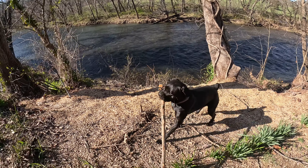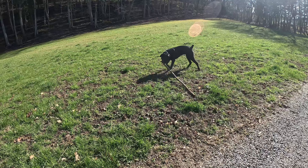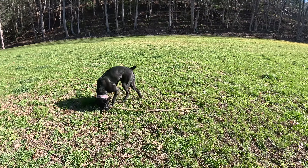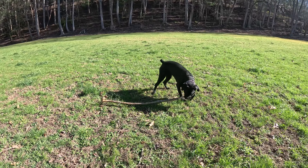Now that we've made a total mess of the shop floor, it looks a lot cleaner underneath. We got a lot of the built-up grass out from under it. We're going to go ahead and set it down, then we're going to work on the choke.